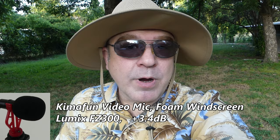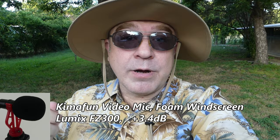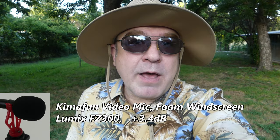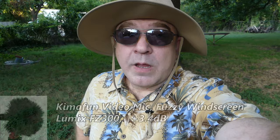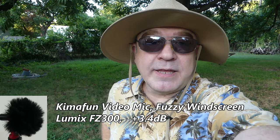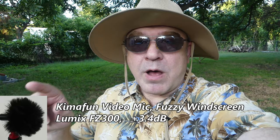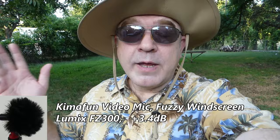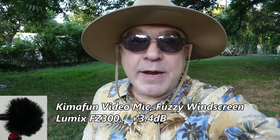I can take a left channel only signal and center it up in post production, but if you want dual mono with the same thing in left and right channels you'll need to use an adapter. Now switching to the fuzzy windscreen — exact same setup but now using the fuzzy windscreen. I'm still only getting left channel audio, so I'd have to center it in post if needed. There's a nice gust of wind there — you can see it blowing my hat. You can hear how well the fuzzy windscreen breaks the wind noise.